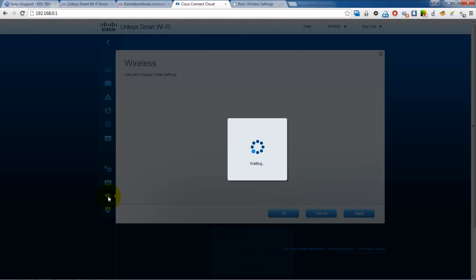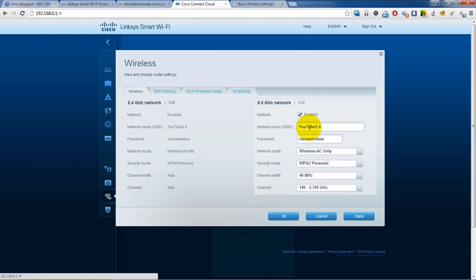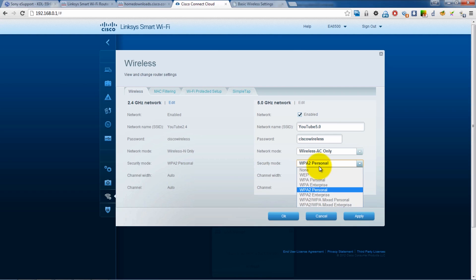On the router itself, I've tried a whole bunch of different settings, including different security settings and different channel widths. I actually went through every single channel to try to get it to connect. Sometimes it will connect, and I have to power cycle the modem, and other times it won't. So unfortunately, I can't continue with the rest of the review.